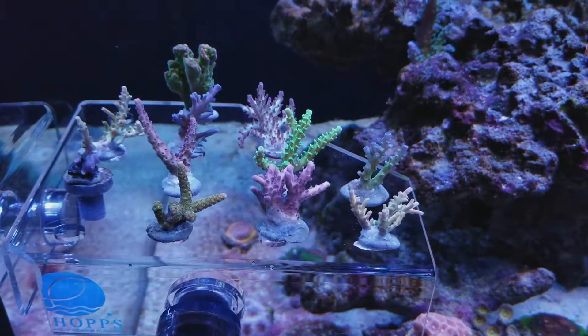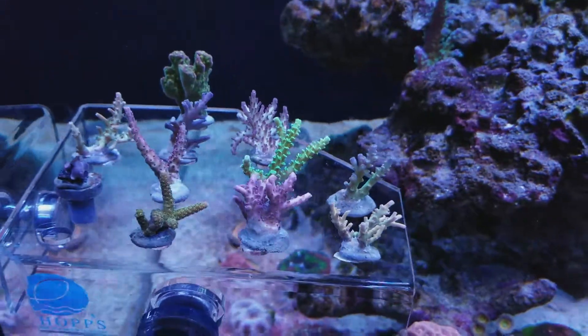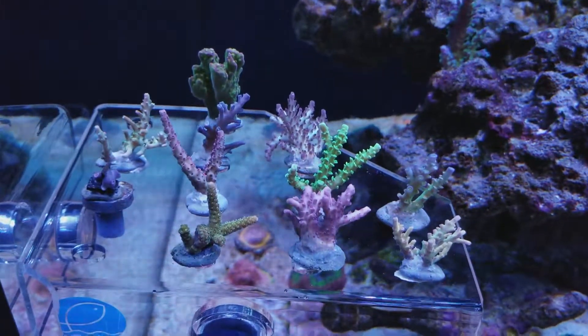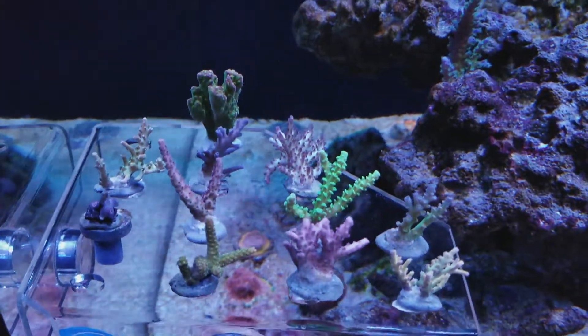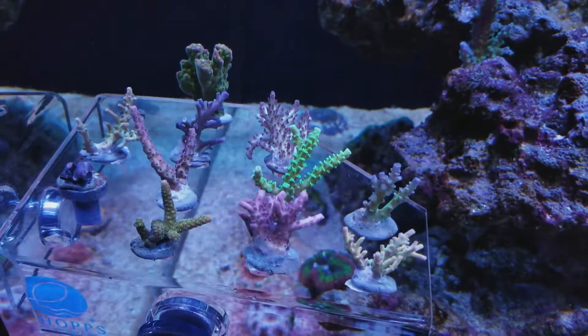Hey, what's up everyone. What you're checking out here is an SPS frag pack that I just recently got. This footage was about two minutes after I finished dipping and put them in my tank, so the polyps aren't exactly out yet. But overall the colors are nice and they're nice big healthy frags.